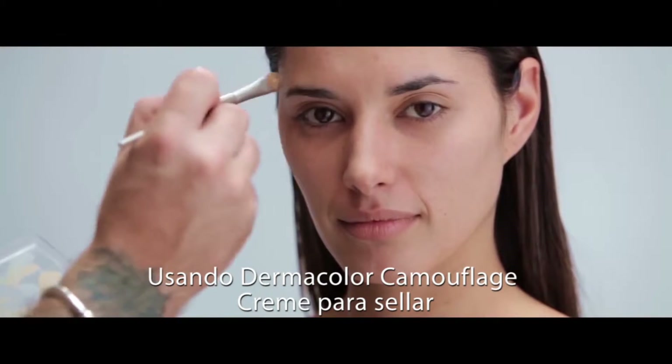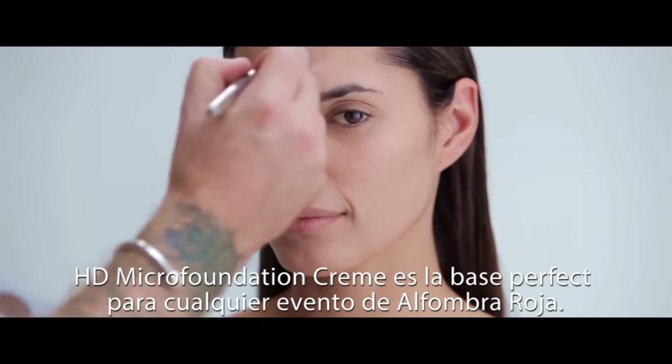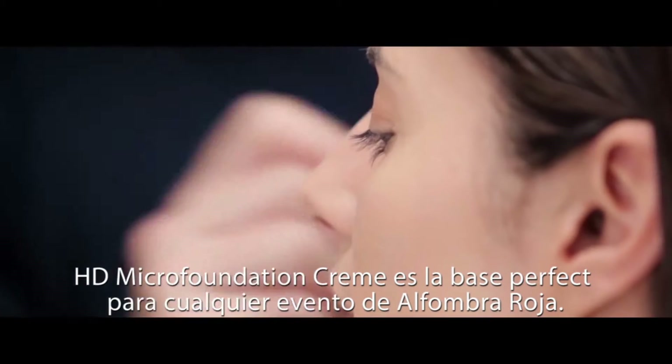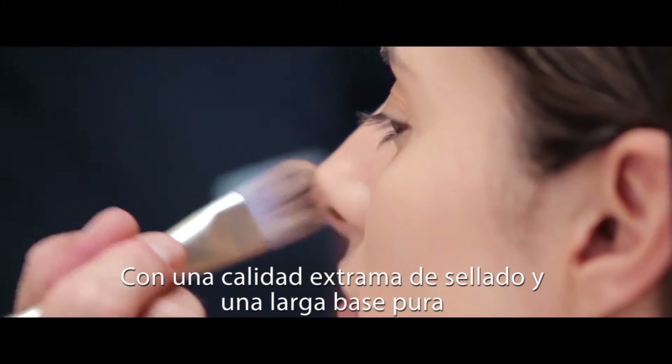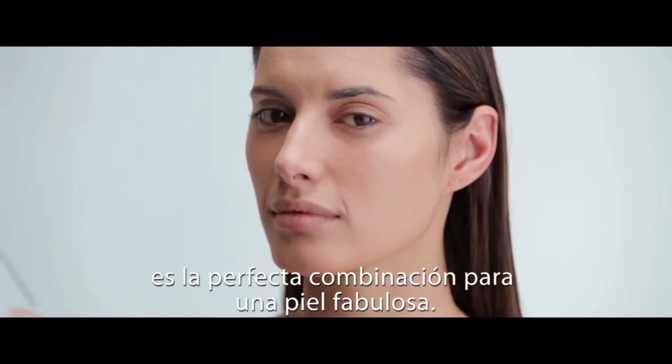Using Dermacolor Camouflage Cream to conceal gives a perfect base before the foundation is applied. HD Micro Foundation Cream is the perfect foundation for any red carpet event, with extreme concealing quality and the light sheer base — it's the perfect combination for the ultimate skin.